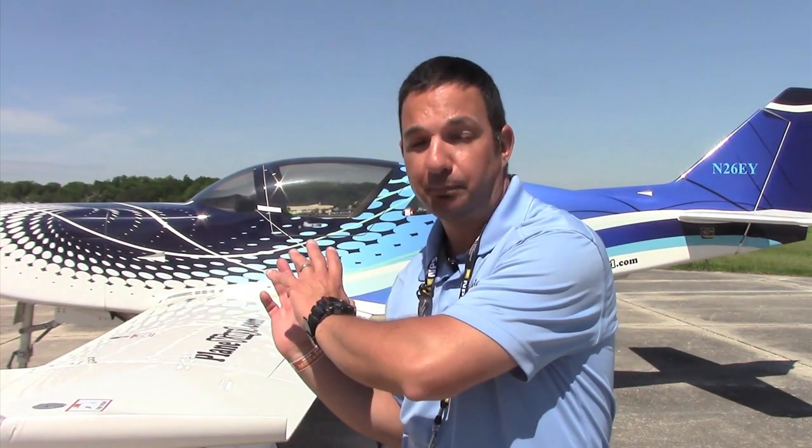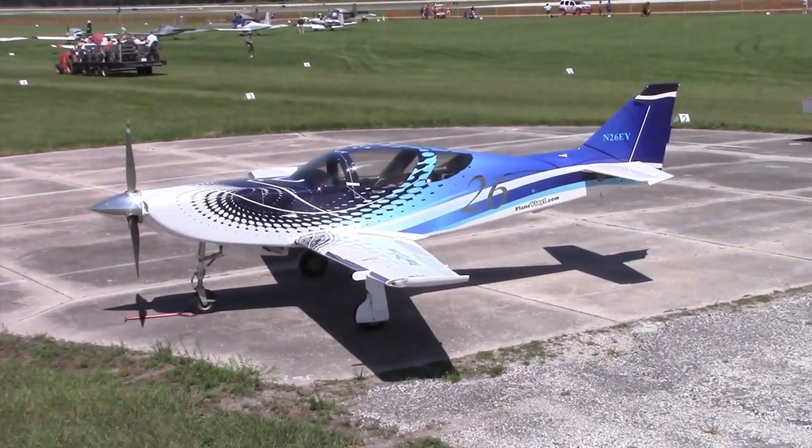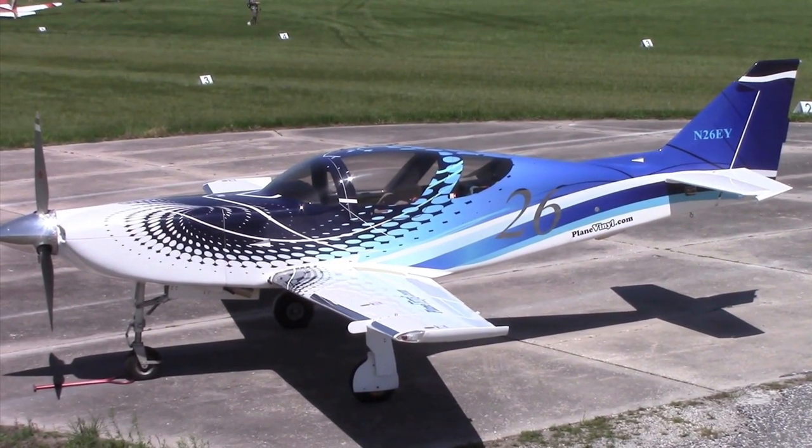I'm Larry Aguilisano reporting for Aviation Consumer and AvWeb. It's not uncommon to find good-looking airplanes like this Glass Air at shows like Sun and Fun, but interestingly enough, this Glass Air isn't covered in layers of paint — it's covered in vinyl. Bud Newton at Plain Vinyl is going to tell us about that process and what you need to know if you were to venture out on a vinyl project of your own.